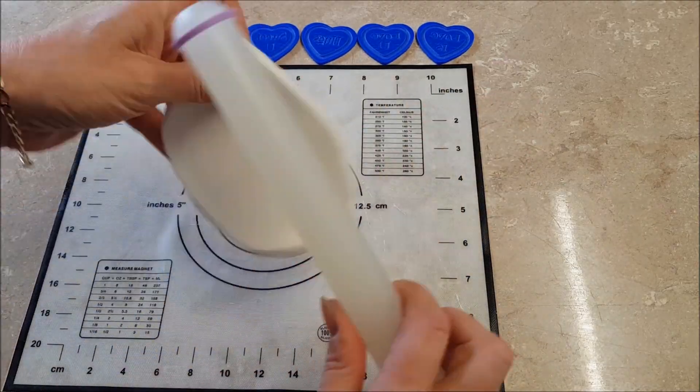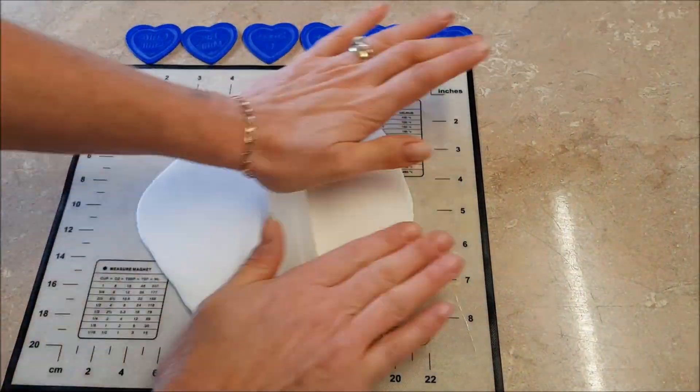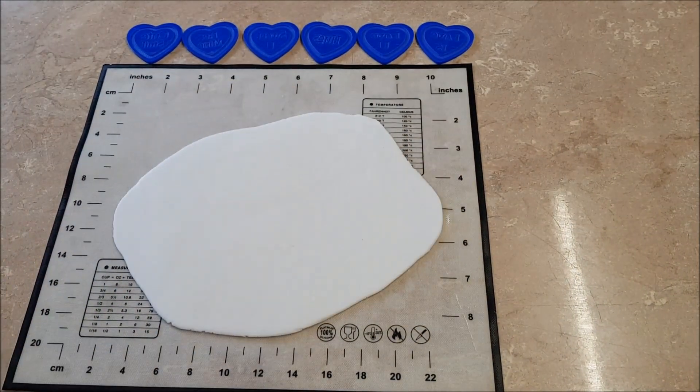Welcome to the Love Heart Sweets. Roll out your fondant to a certain thickness, using your guides on the end so it reaches an even thickness.